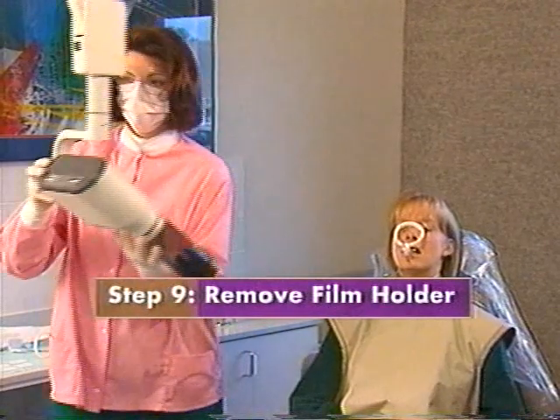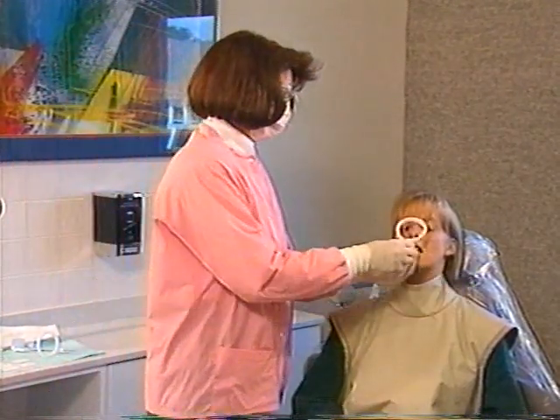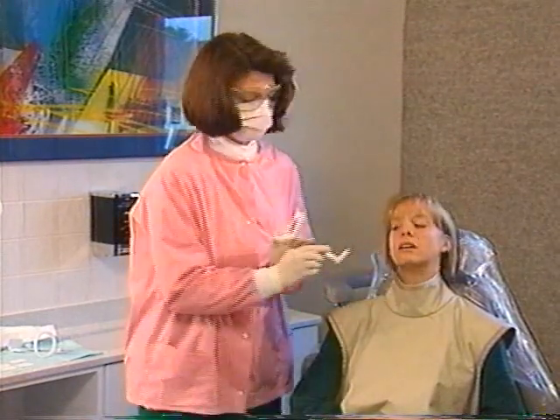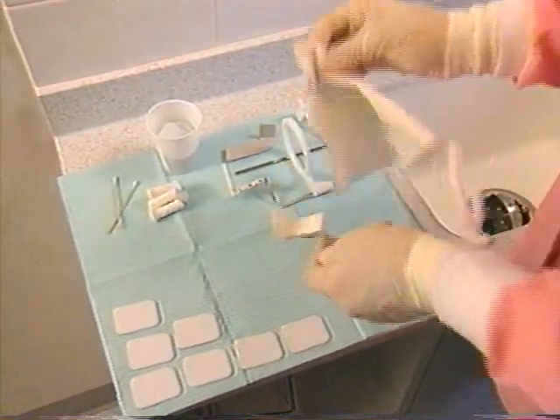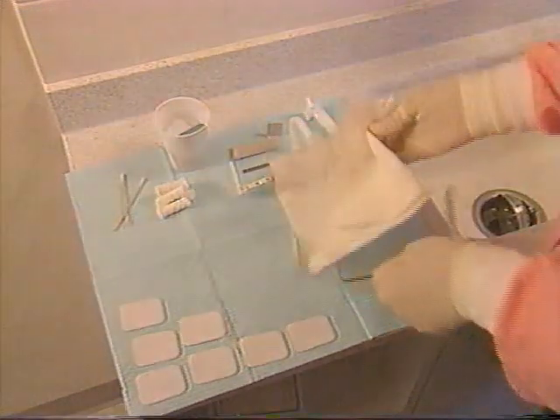When the exposure is complete, remove the film holder from the patient's mouth. Stabilize the film holder and slide the ring back. Gently remove the film holder from the patient's mouth.